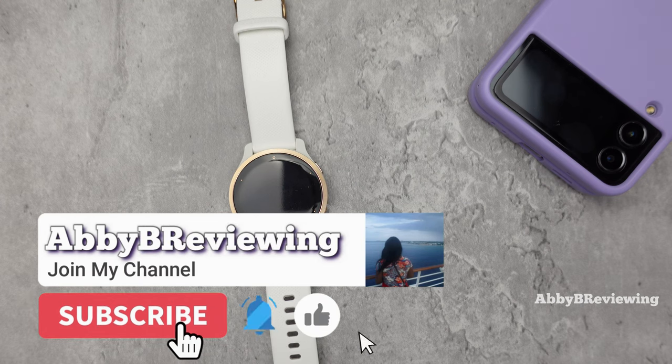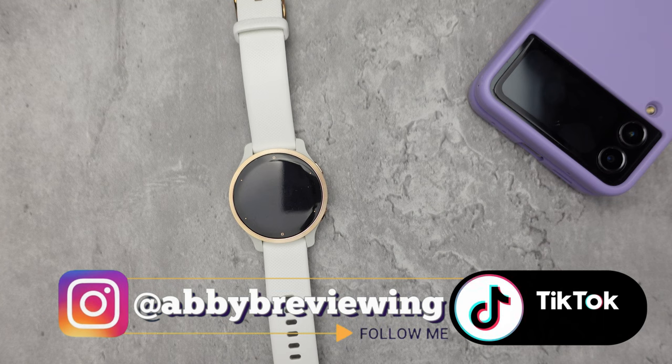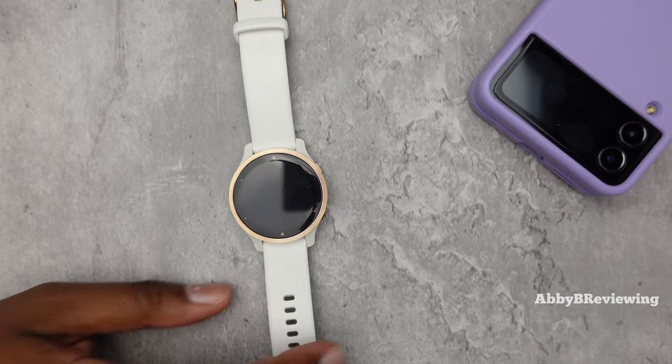Make sure to hit that subscribe button if you're not already subscribed so you can stay tuned to all my new videos dropping weekly and help the channel grow. I have with me the Garmin Venue 2S here.